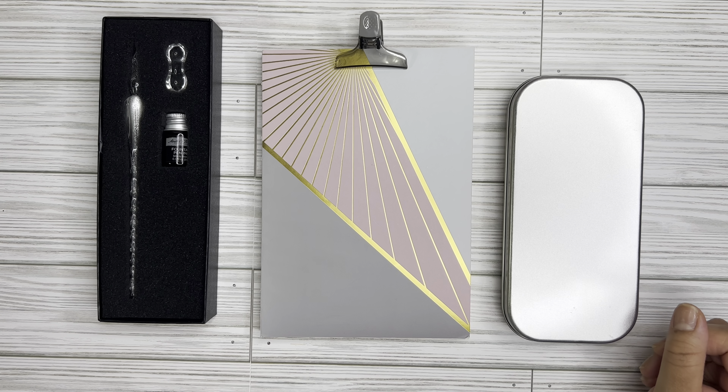Hello, this is Shantae with Simply Shantae Renee. Thank you so much for stopping by my channel today. If you are new here, welcome, welcome, welcome. If you are returning, thank you so much for coming back for another video.